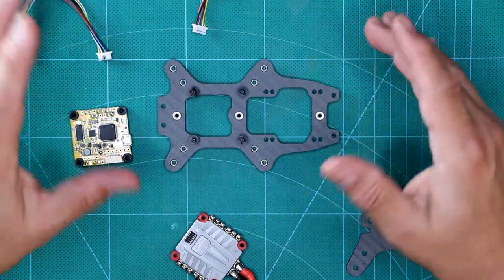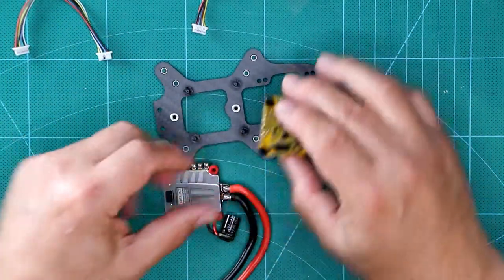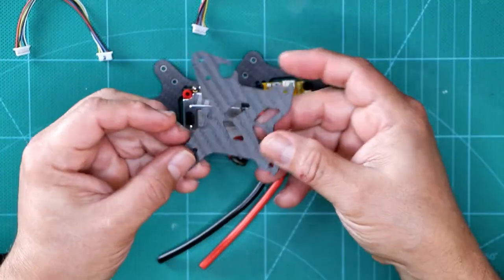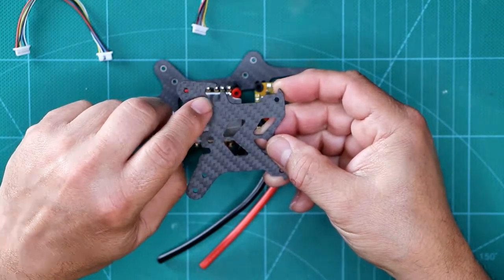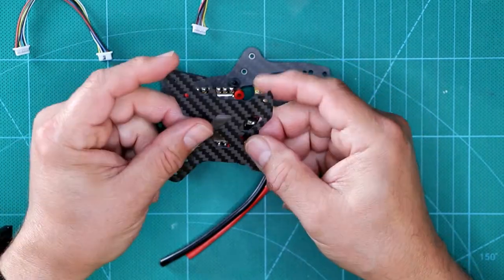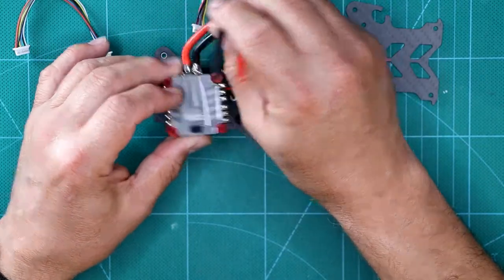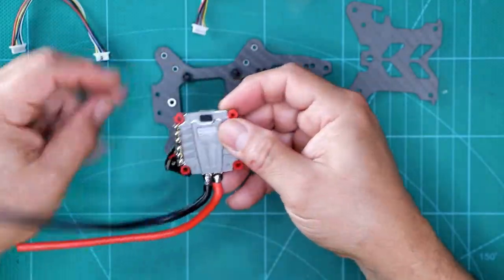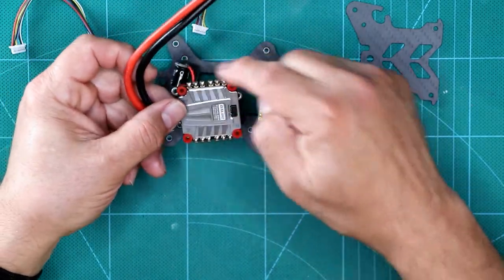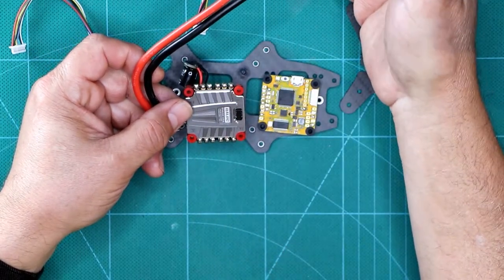We need to figure out how we're going to orient these two boards, because it may not fit if I put this here and this here. Also, consideration is the top plate — we have a hole here where we're going to put a grommet for the pigtail wires of the ESC to come out. They can come out the right side or the left side. So are you going to orient your ESC this way or this way? I decided to do it this way because I want the pads for the ESCs to be facing the outside to make repairs easier.